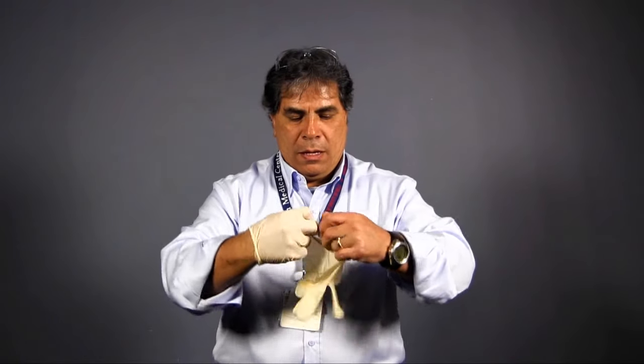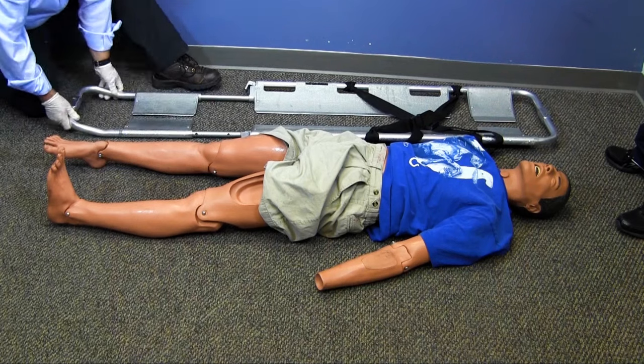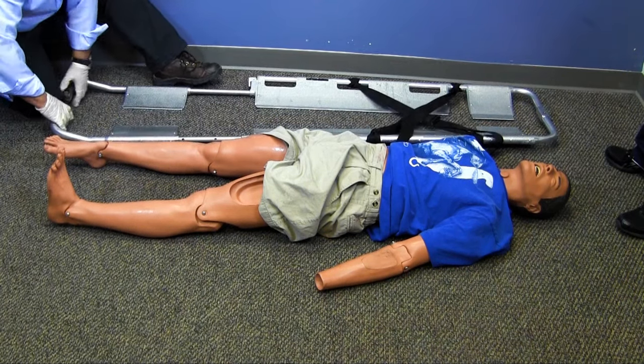I will first don my BSI. For this skill, I will be using gloves. If I believe there is a risk of cervical spine injury, I will direct my partner to maintain cervical spine immobilization. In this case, that is not a concern. I will size the scoop stretcher to an appropriate length and separate the two sides.